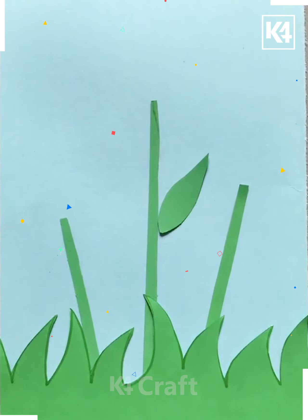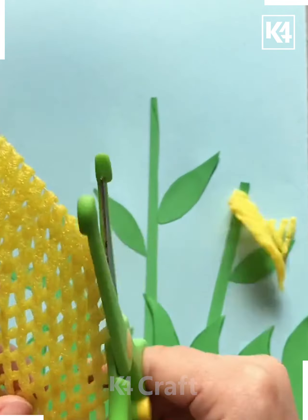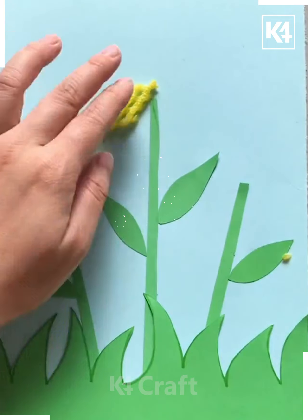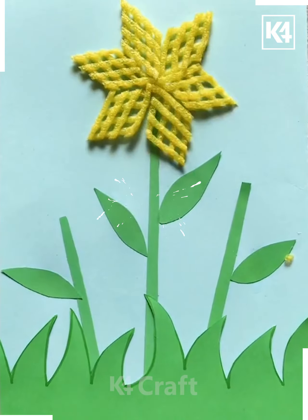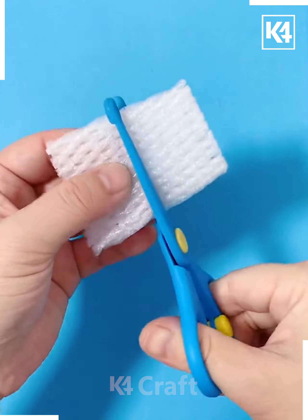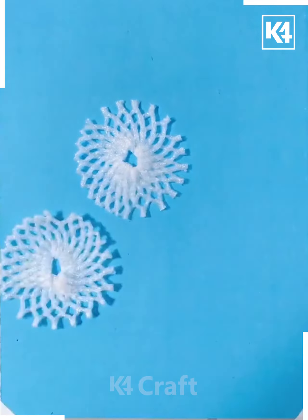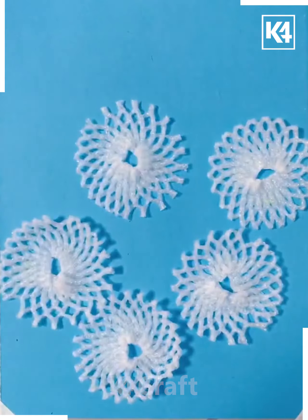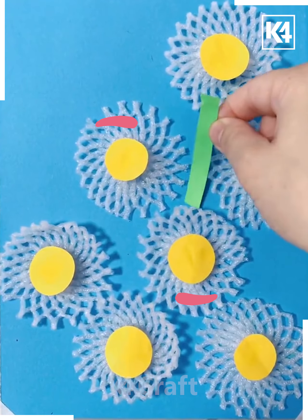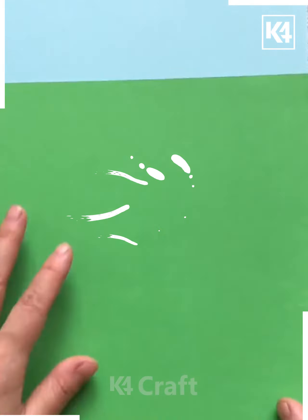After putting the leaves on top of this nice flower stick, we are taking the cutout pieces and pasting them around so that we get a nice flower look. Now we are taking white color plastic and pasting it around so that it looks like a nice flower. This is how we have pasted all the pieces and made the patterns so that it looks like a flower.